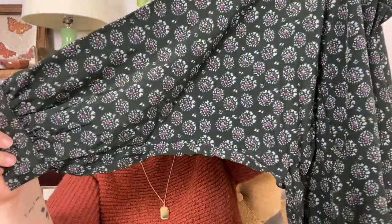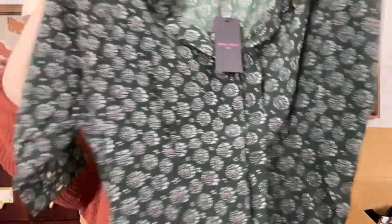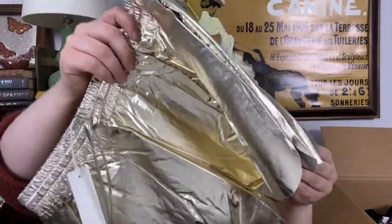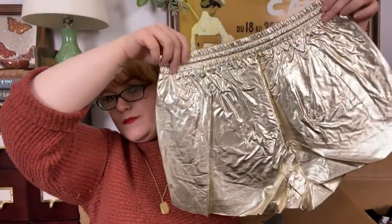A nice three-quarter puff sleeve blouse — a hunter green patterned top. Gold — I got some gold hot pants. Gold and pearls. The fanciest mystery box I've ever had. I tried to steam these. They are wrinkled in all their glory. I think those are someone's favorite shorts. They are gold hot pants.